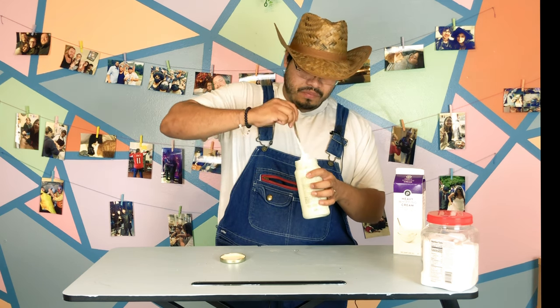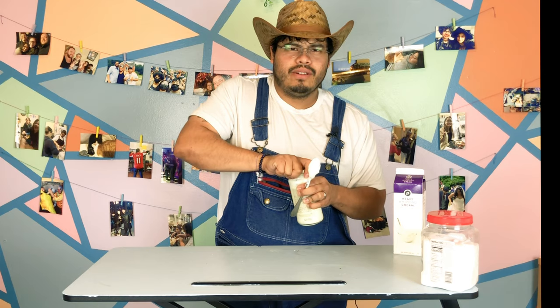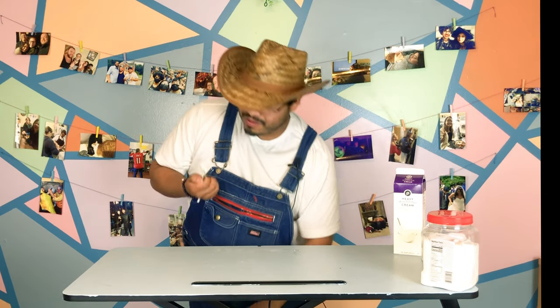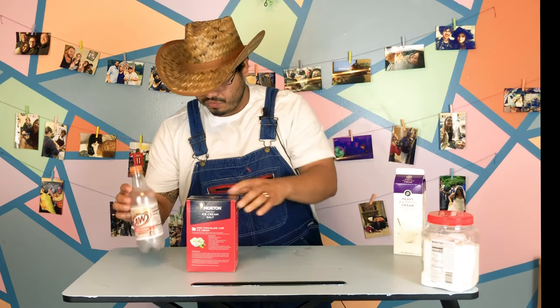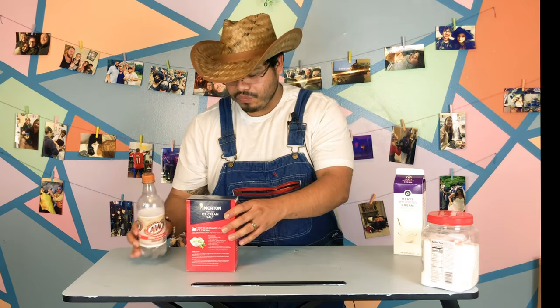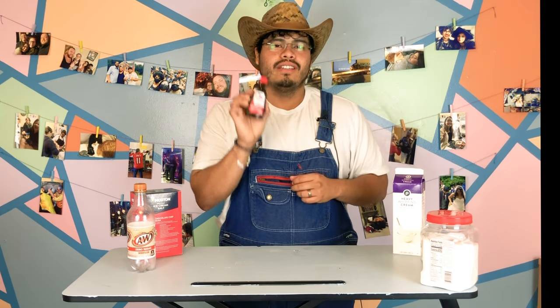All right, so that's not it though — I got a two-for-one special tonight. I gotta make this other kind of ice cream that we do here in the South. Get yourself a good old A&W bottle, some ice cream salt — get the good stuff, don't play. You can afford it, it's three dollars. Get yourself some vanilla extract and a bag of ice.